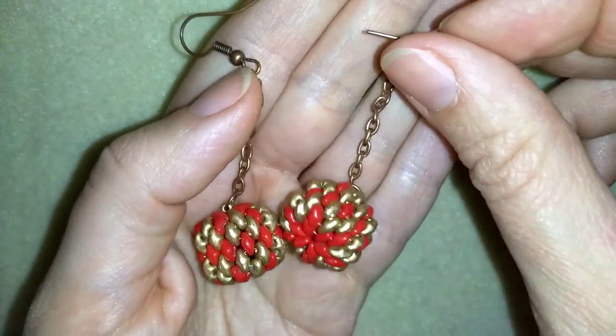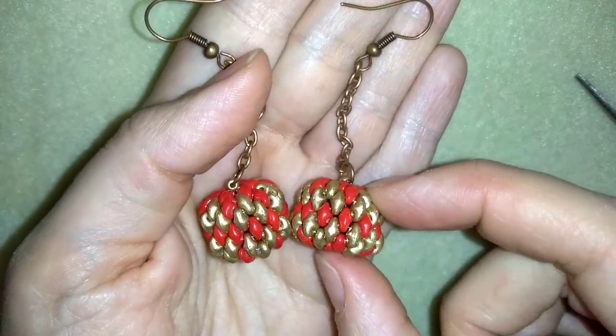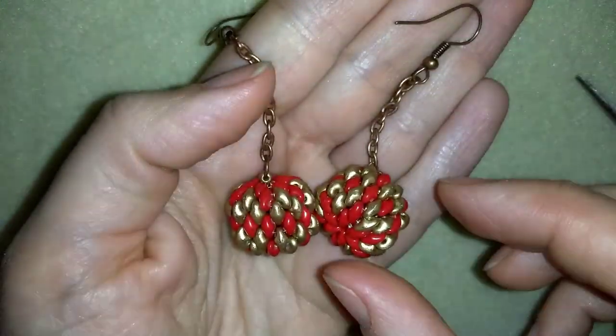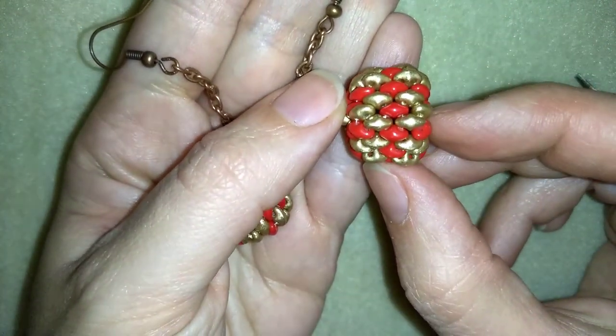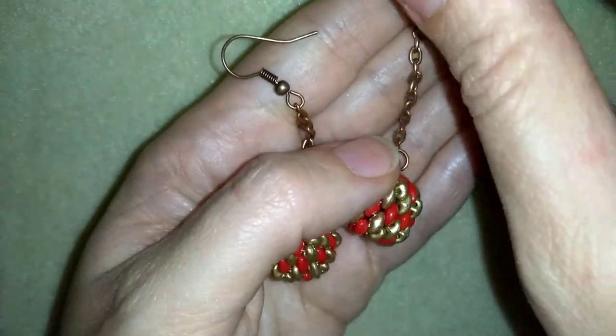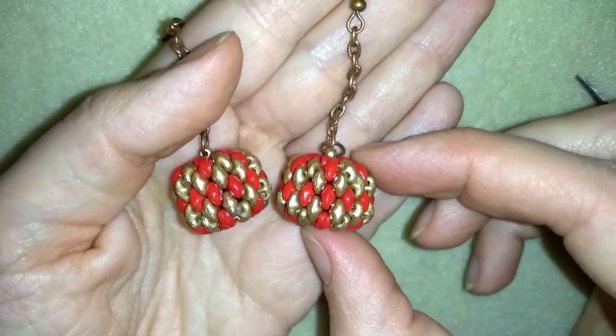If you don't have a chain you could skip this part and attach directly to your work, so don't worry if you don't have chains. You could also use these balls and attach them on a chain directly through this hole here, so they don't even need ear wires.